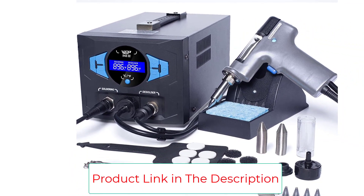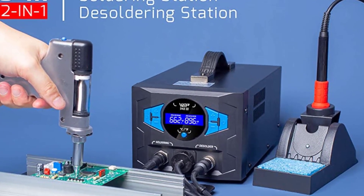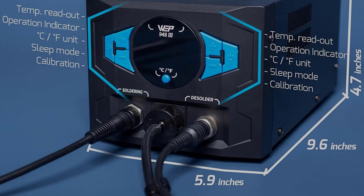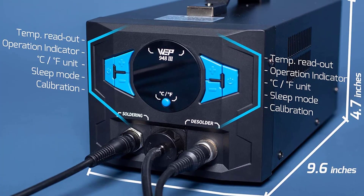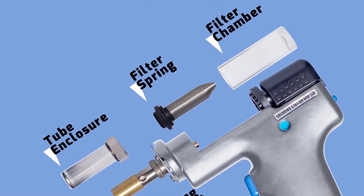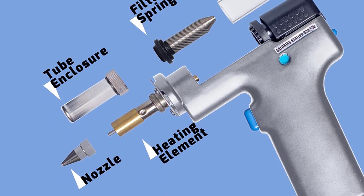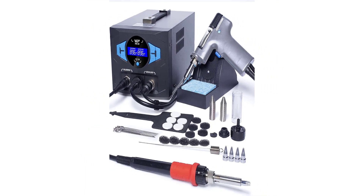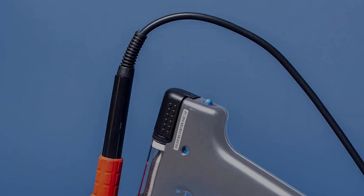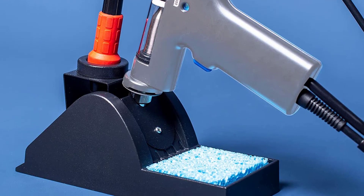A 100% metallic soldering iron stand ensures sufficient weight and width to store and support both the desoldering gun and soldering iron, preventing tipping on your workbench. The full accessories kit includes cleaning sponge, cleaning pins, filter springs, ceramic filters, carbon filters, and a solder storage chamber. This 2-in-1 tool is covered by a USA exclusive one-year product warranty with 24-hour technical support. Rated for 110–127V — do not connect to a 220V power socket.